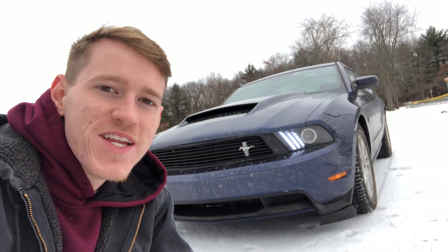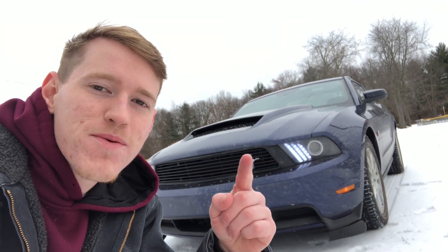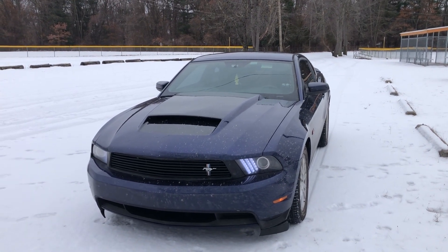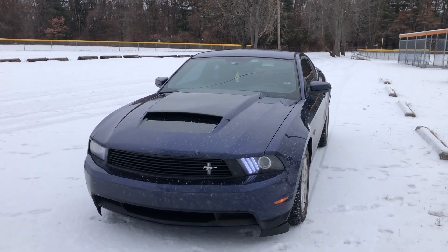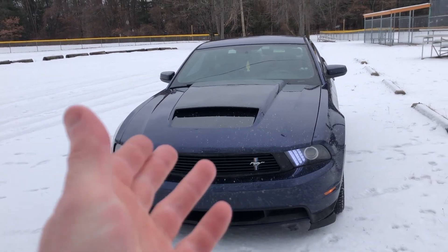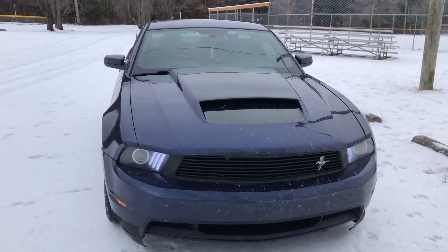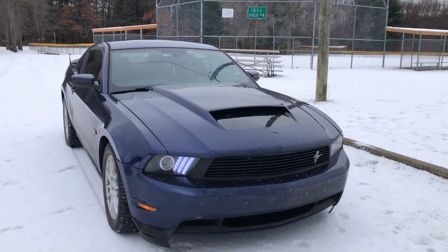Hey, what's up guys, welcome to the video. In today's video I'll be talking about this Servini hood that I have on my Mustang and why you should buy it. In case you're new to the channel, my name is Girt and this is my 2012 Mustang 5.0 that I got about six months ago back in June. At the time of this upload it is January, so excuse the dirt on my car. I'm just gonna do a little walk around the hood, go up close and show you what it looks like and why you should get one.